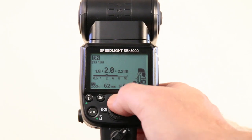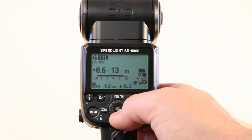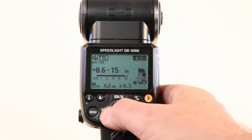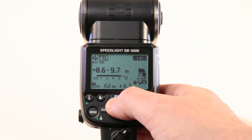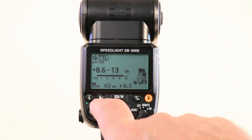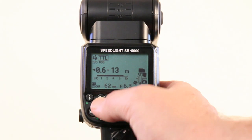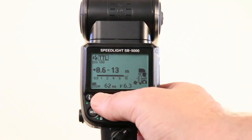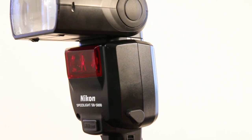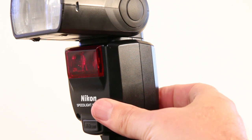First press OK to exit, put it back into TTL mode. Press up and you have quick access to your exposure compensation, which is handy. We also have a quick access button to our modeling light on this flash, which is awesome — it just basically activates the flash in a quick burst so we can see and model our flash.